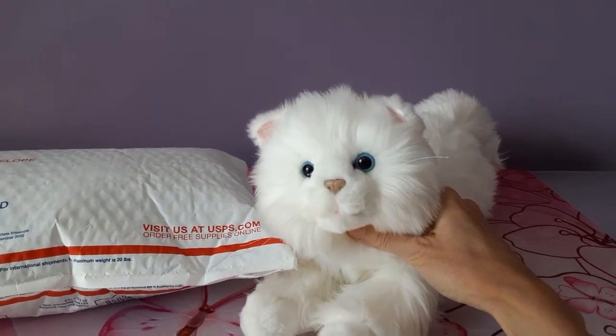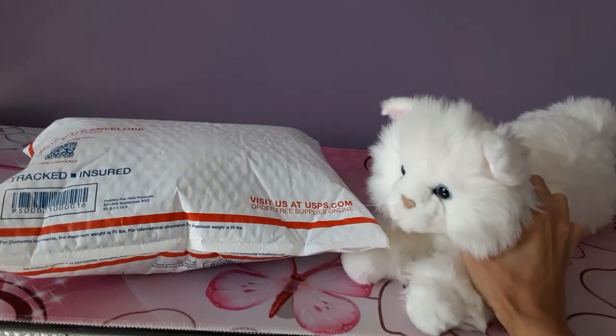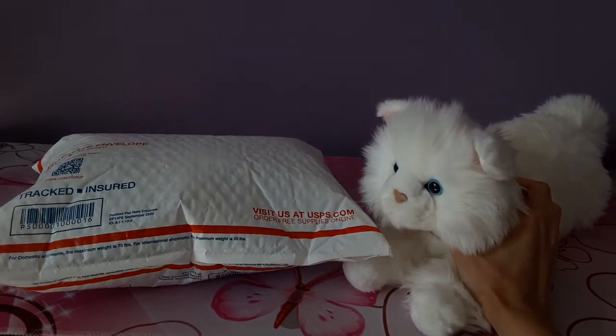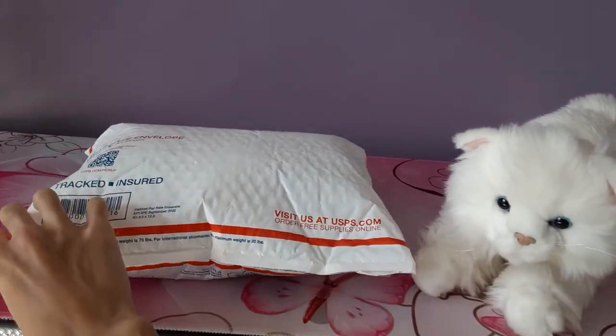Hey kittens! Silver here with Amir the Persian cat by Douglas Cuddle Toys and we have a very familiar sight here. It's another package and we're going to unbox — or well, unpackage the package I suppose you'd say.